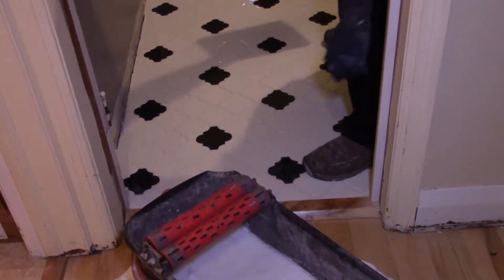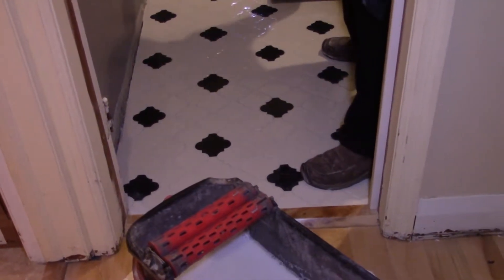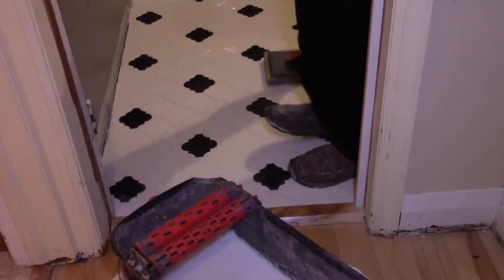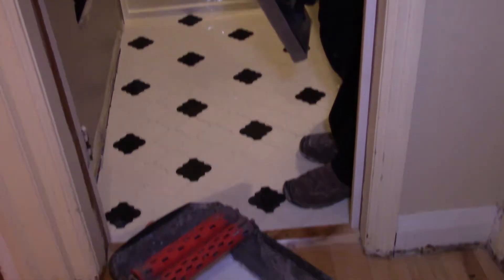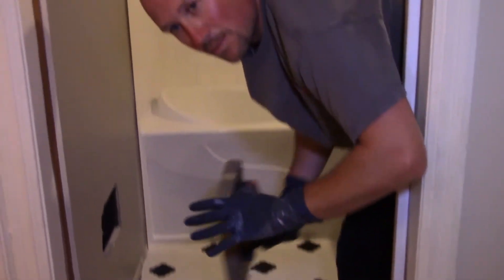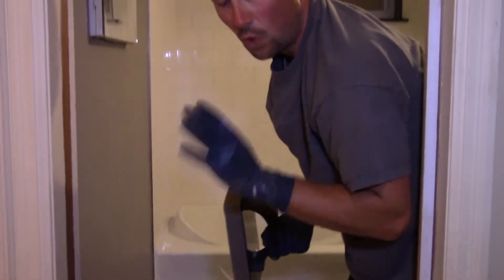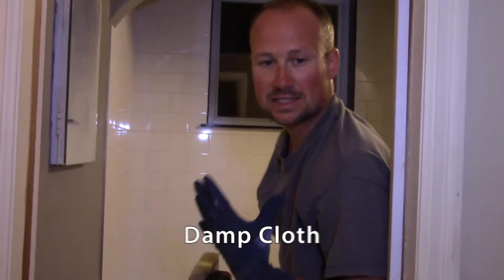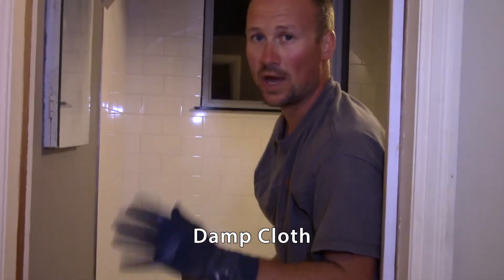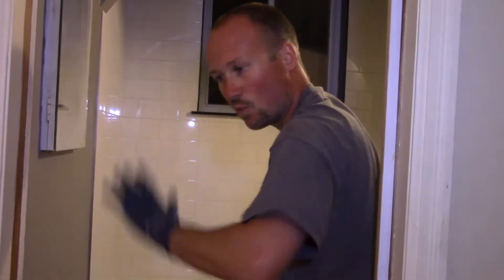Now, if for whatever reason when your floor has dried you find that there are a few patches of haze, don't fret. Let it sit for a couple more hours and take a damp cloth — and I mean damp, not wet — and just wipe off those spots.